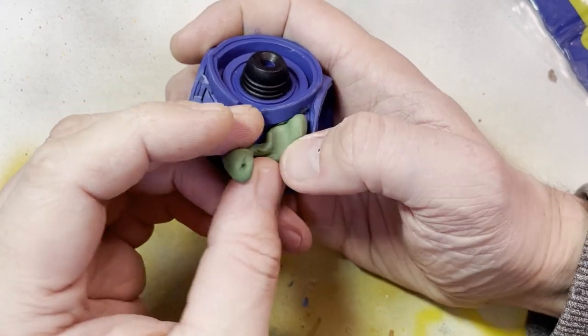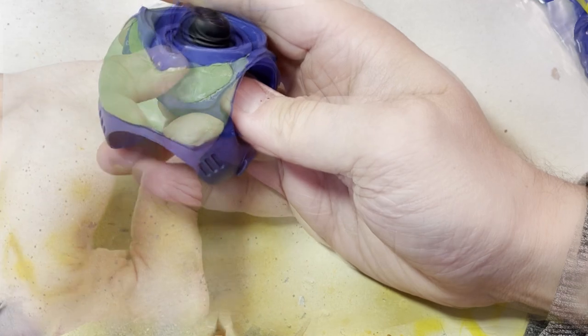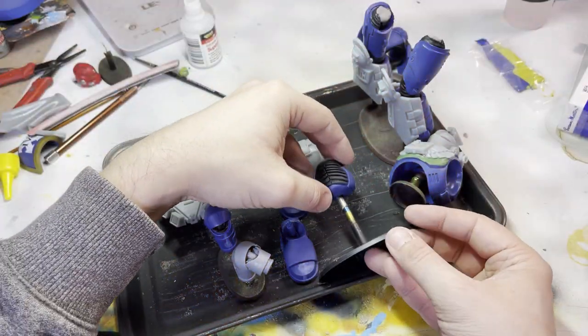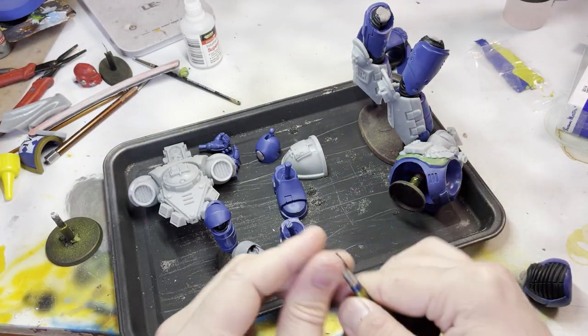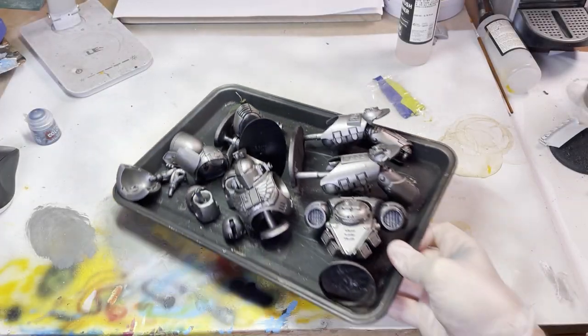The chest piece needed a little bit of green stuff work, just to smooth the main armour out. So using a sculpting tool and my wet finger, I was very carefully able to build this back up. And with the prep work done, it was then just a case of adding the Psychic Knight Conversion parts to the model, ready for priming and painting.